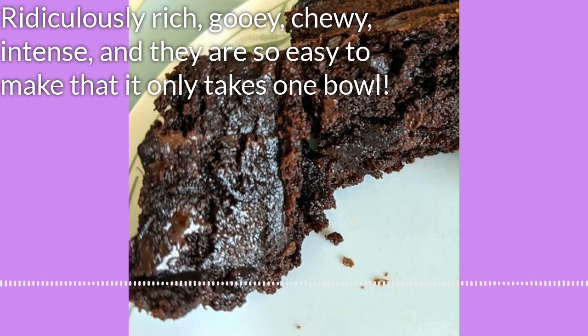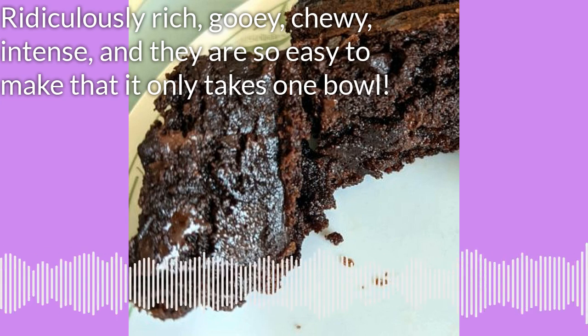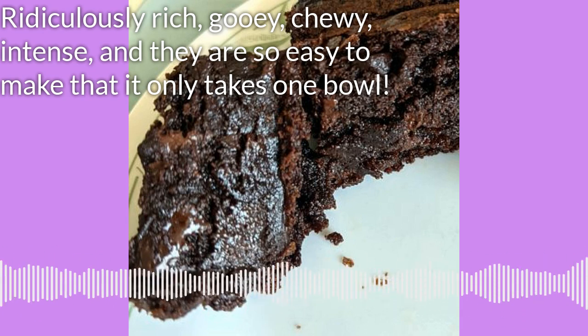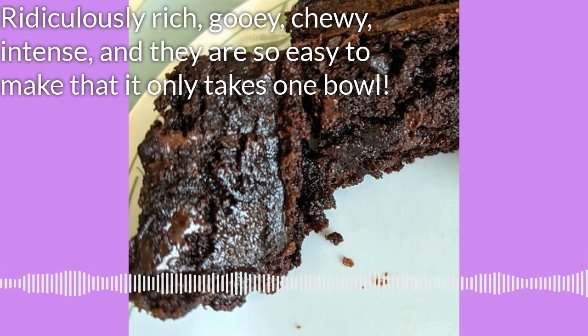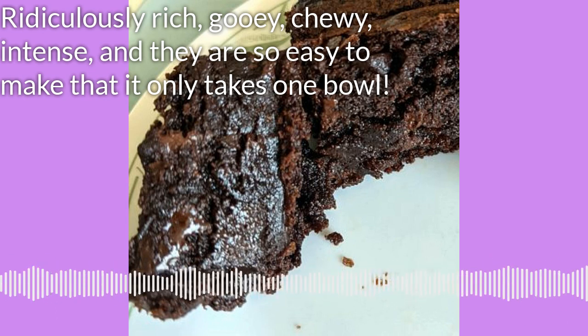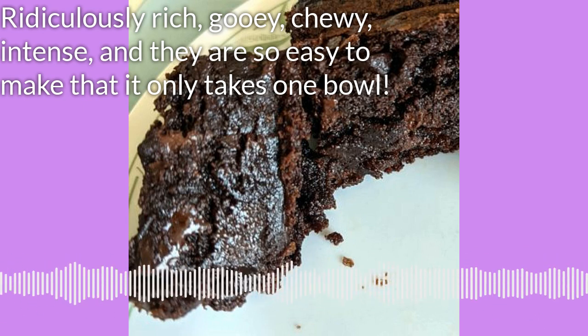That's today's recipe — the Best One Bowl Brownies. Leave me a message on the Facebook page for the Cook Along Podcast and let me know what you think of these and whether you think you have something better. I am willing to try it if you think you've got something better than this. Remember that I have a page on Patreon — patreon.com, look for the Cook Along Podcast — where you can help contribute to the making of this podcast. I'm going to be remodeling my kitchen soon. Tell your friends you listen to the Cook Along Podcast. Until next time!